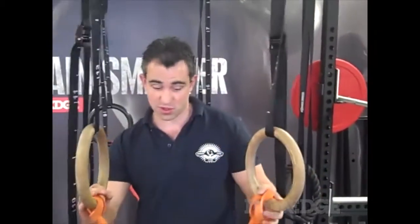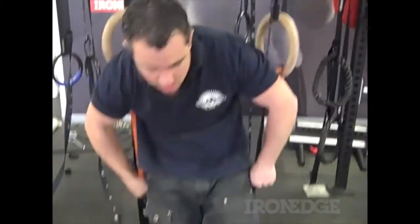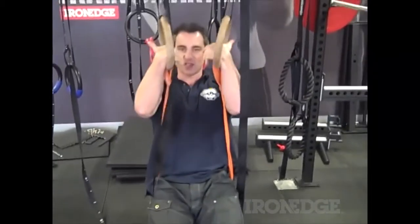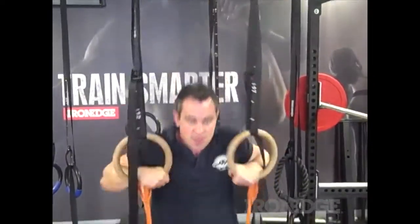What you do is feed the band through the two rings — it comes around there. All we need to do now is sit into the band, so we actually pull it down around your bum. Then bring the rings in nice and close, get your full grip going there, sit down, and throw yourself up into a dip. That easy.